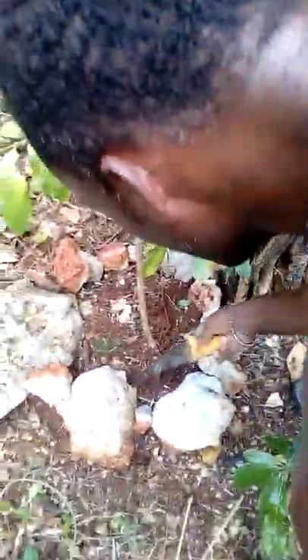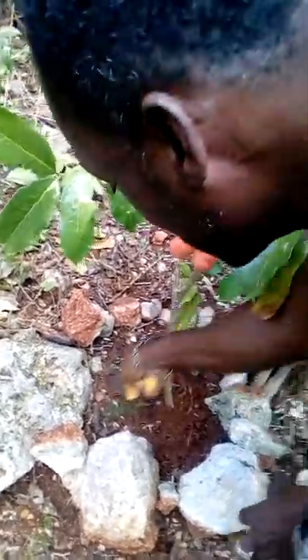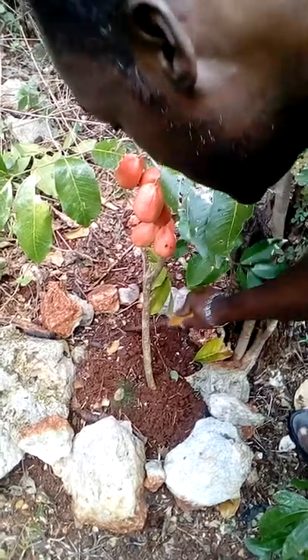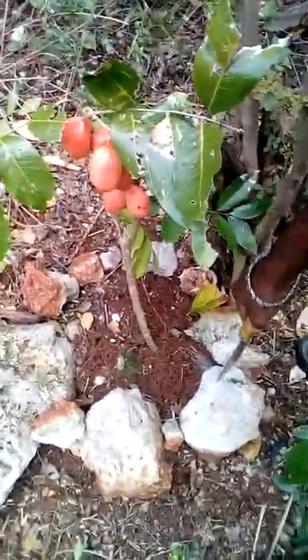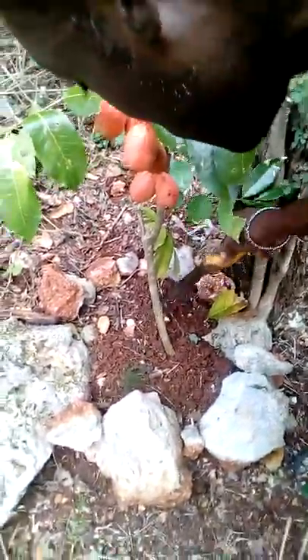This is the smallest ackee tree in the whole world — I bet nobody else can produce a video of an ackee tree that is actually this small. The next video will show me bringing a tape measure to measure the length of this ackee tree. If there is a shorter ackee tree in this world, I would like somebody to compete with this one.